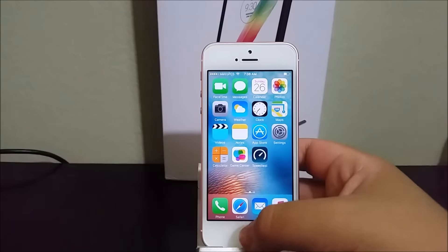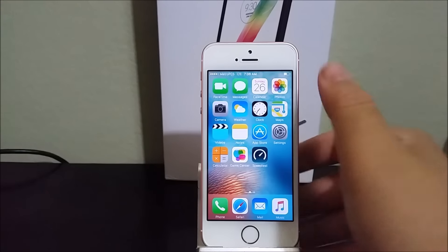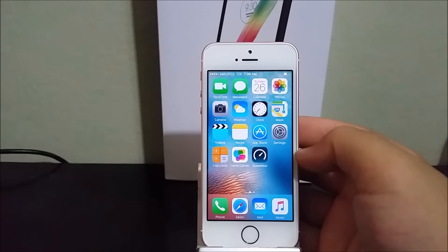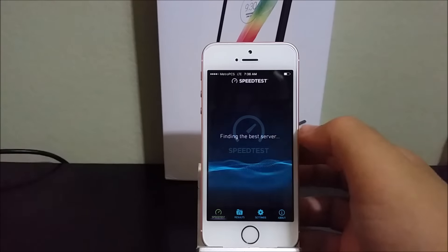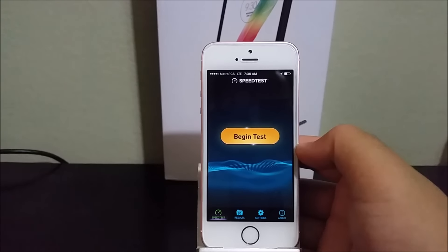The first thing I'm going to do is turn off the Wi-Fi, and as you can see here it says LTE. The app that I'm going to be using is called Speed Test. Okay, let's begin.